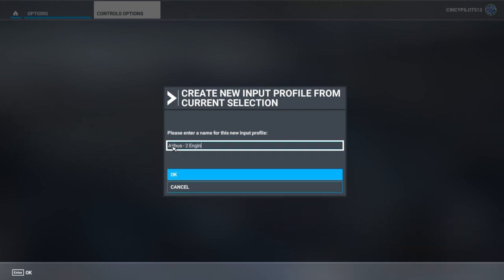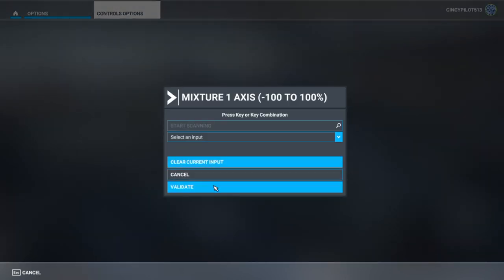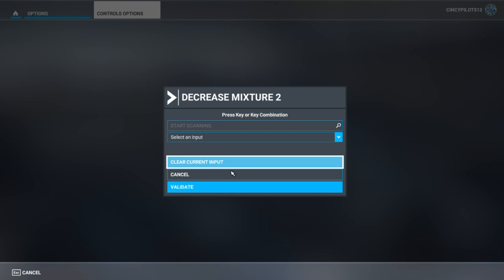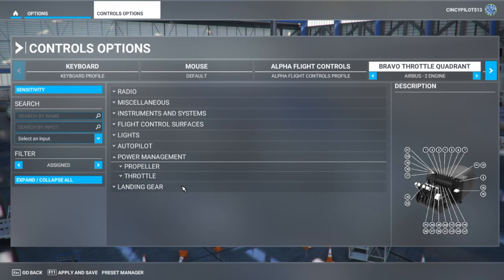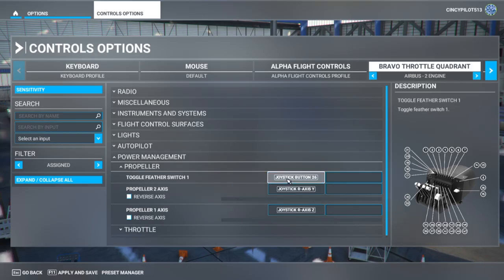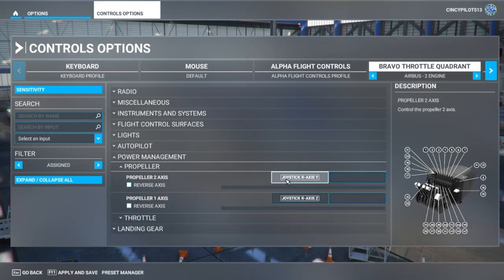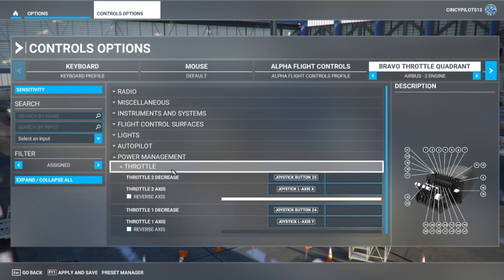That's what I'm going to save it as. As you can see in the top right, it is saved. We're going to continue to clear out all the lever commands: mixture, propeller, and also throttle. Out of the box, the Honeycomb Bravo throttle is configured for general aviation multi-engine — the first two levers are throttle, the second two are prop, and the final two are mixture. We're clearing all those prior commands to start with a blank canvas.